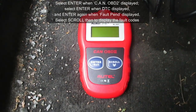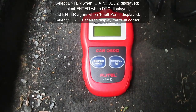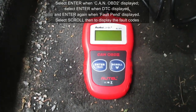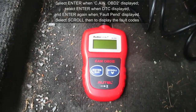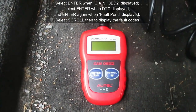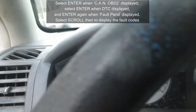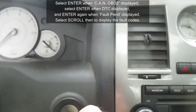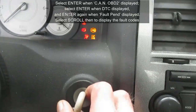Our instruction booklet for the code reader said that we should be able to connect it to the DLC port and read the code. I tried that and actually what it does is it goes through a little loop with a couple of messages and then ends with a link error. Having used these code readers before, I realized that for it to work you've got to put your ignition to on.